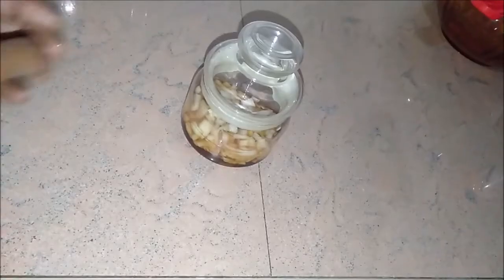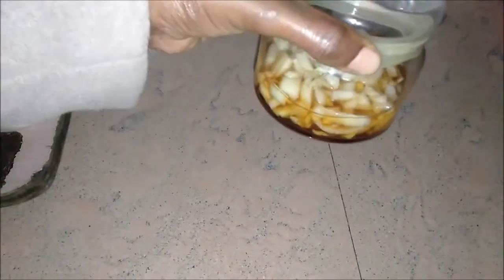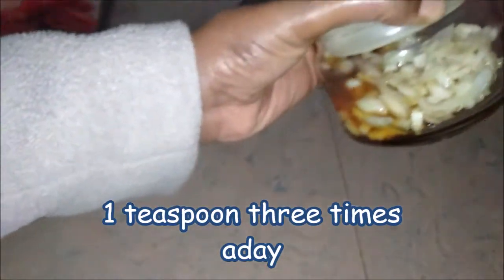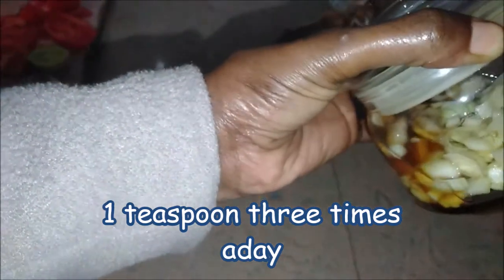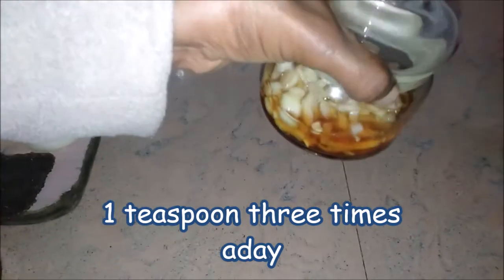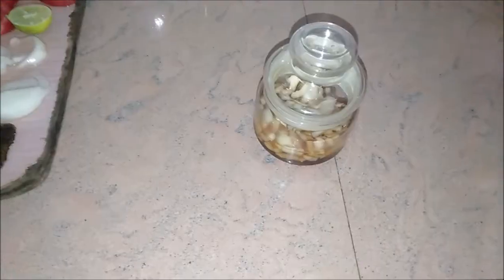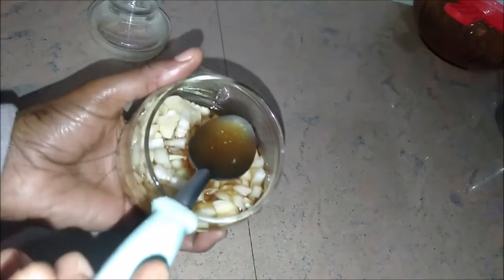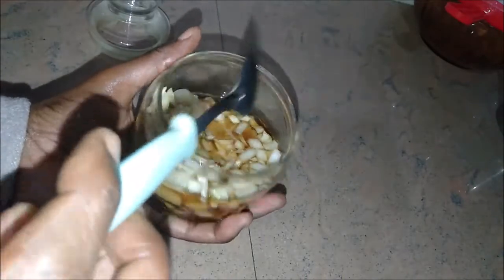Here is the syrup that has formed. As you can see it is now on the watery side — that watery liquid is what you're going to use as your cough syrup, because the onions help unblock all that stuff that's making you cough. It's a good homemade syrup to use.